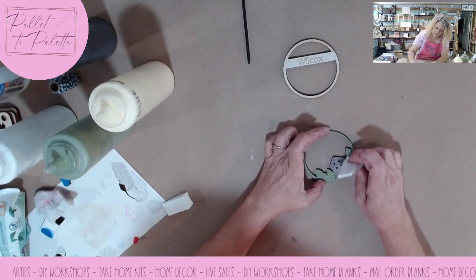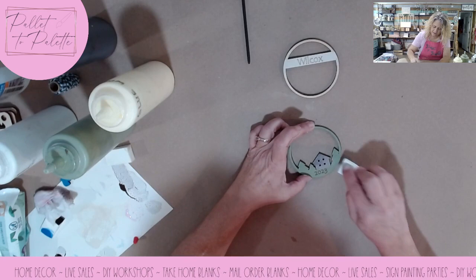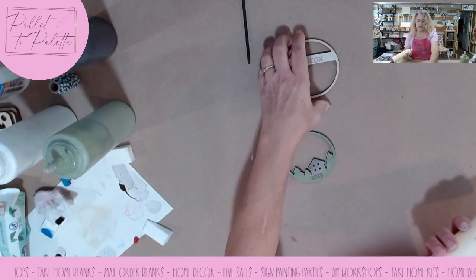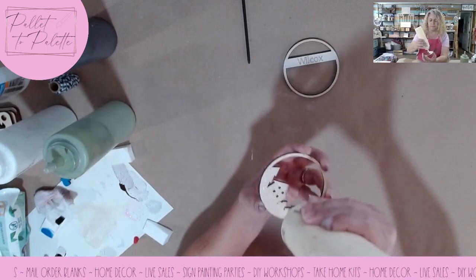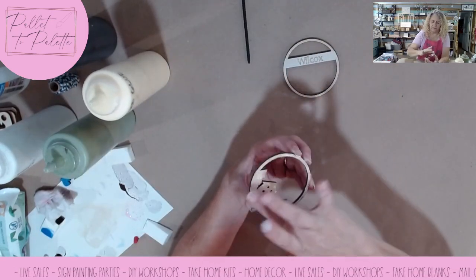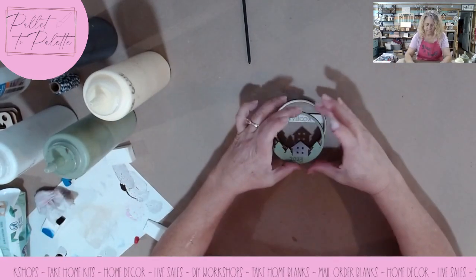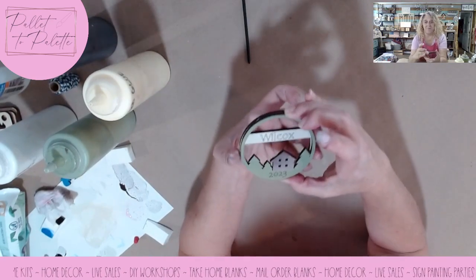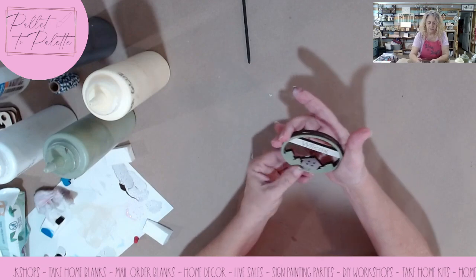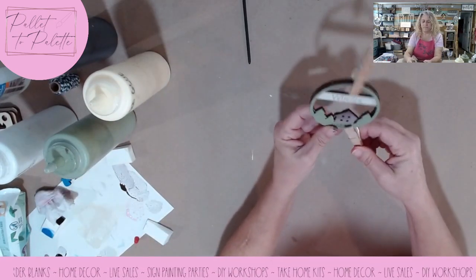If you know the color of the person's house you could always do it to match their house. Now I just need a little bit more green to cover up where I got on the outside. Then I put some wood glue on the back. I put my wood glue in a bottle like all my paint is in, so it comes out thinner than it would from the gallon bottle I bought it in. Then you just line these two pieces up, put them together, and clothespin them for a minute.